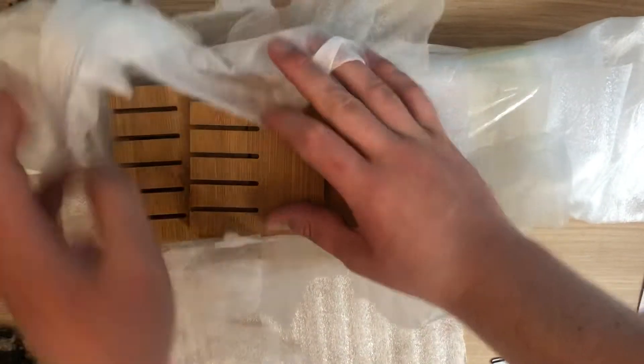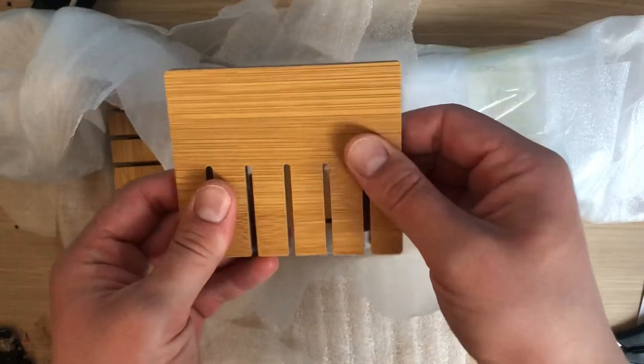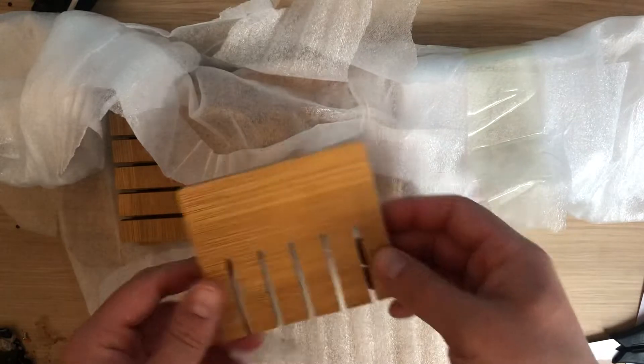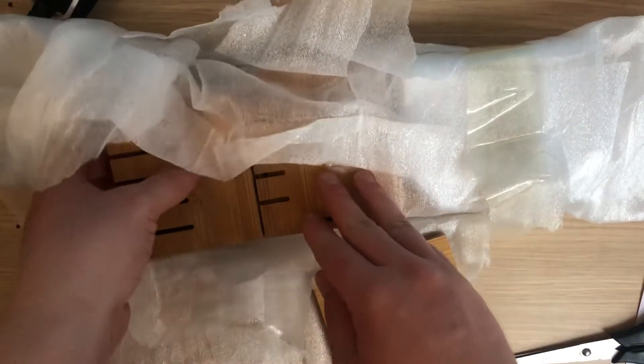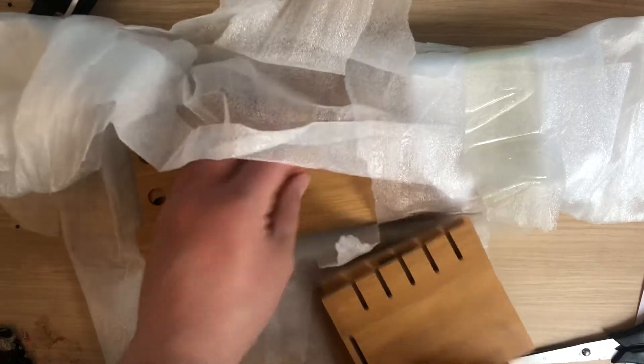Oh yeah, that's lovely. It actually feels — oh wow, that's heavy duty. That's much more thick than my other one. So that's interesting. This feels really heavy duty. Oh wow, yeah, I'm happy with this.